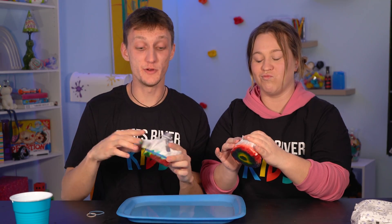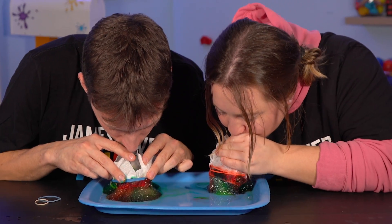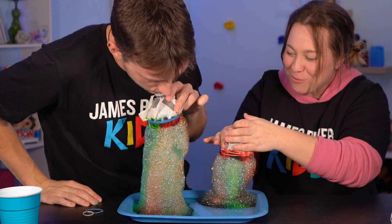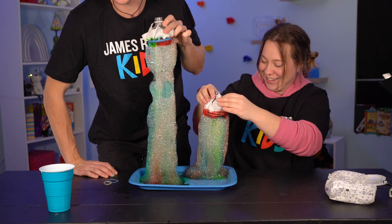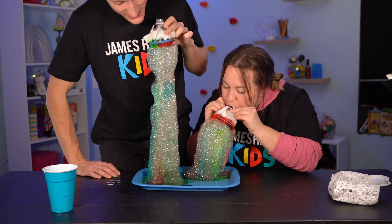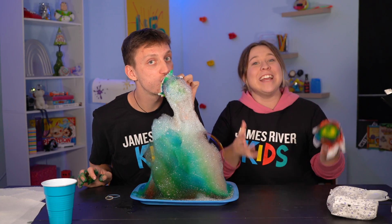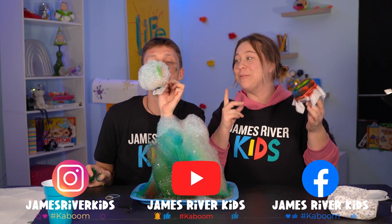What you're going to want to do is hold on to it really tight so that the baby wipe doesn't fall off. Make sure that if you guys make this at home, tag James River Kits so we can see your rainbow foam creation.